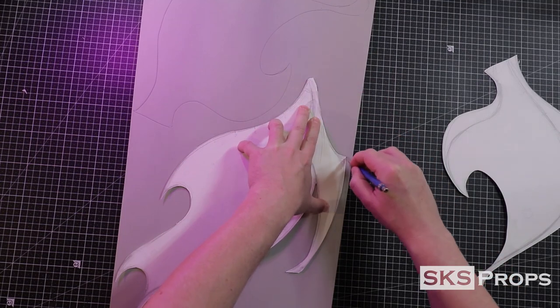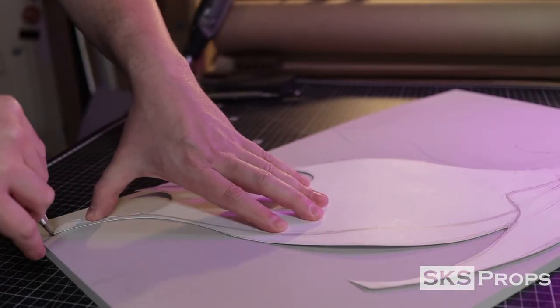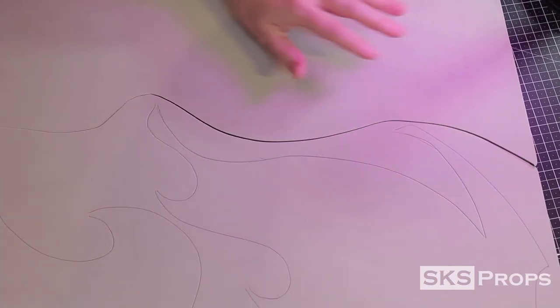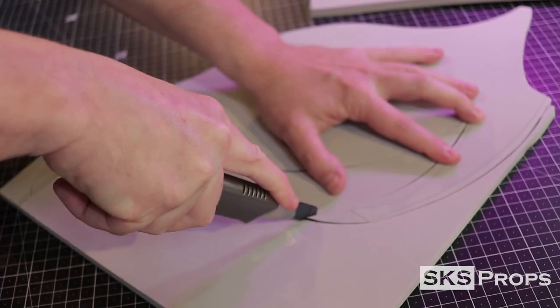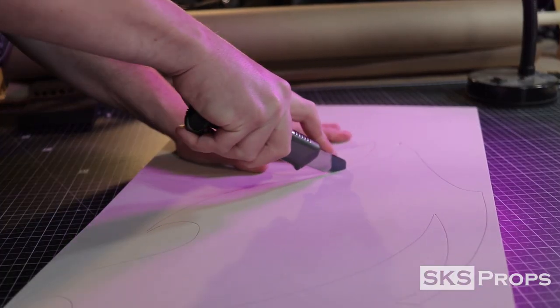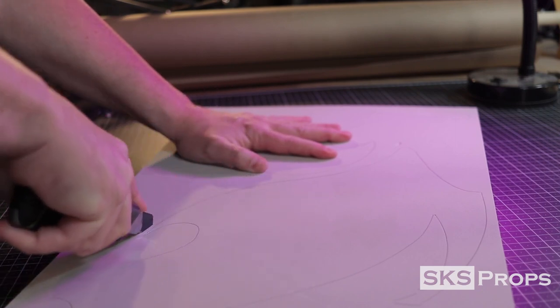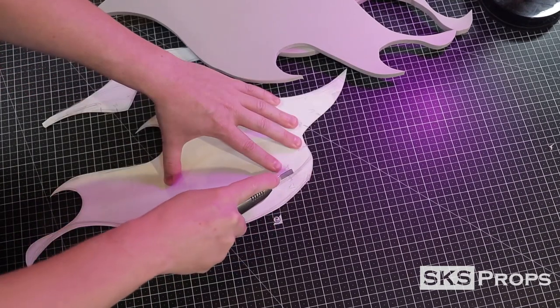The first thing I did was drop a template freehand on some Bristol board, which was then cut out and transferred onto some 10 millimeter HD foam. In hindsight these wings were a little too big, so I scaled them down for the digital templates — feel free to scale them back up in your PDF program. These wings have a lot of organic curves, so make sure to sharpen your utility knife before cutting. Press the blade all the way through the foam into the cutting surface and keep the blade as straight as possible.